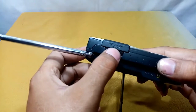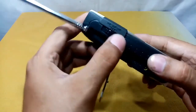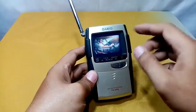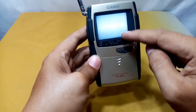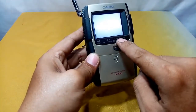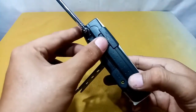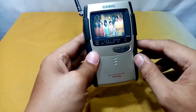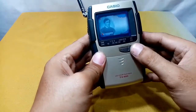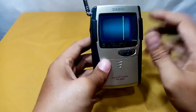Let's close it up and test the unit. Starting on VHF first — you can see a red vertical line, which is the pointer on the dial. That pointer shows the current channel. If we switch this to UHF, the indicator line turns green.